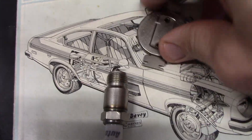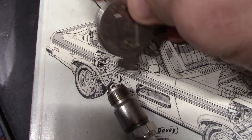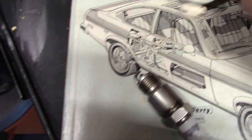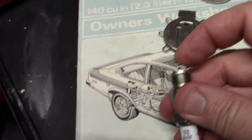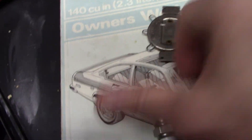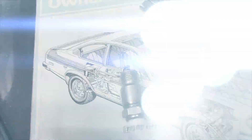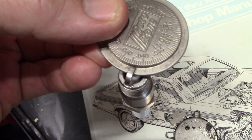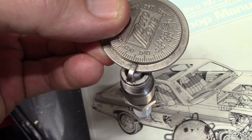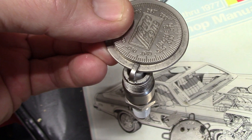The cool thing about this wire gauge is it has these for helping bend the — not the electrode, but the arm, I guess. Bend it down — you just kind of hook it under and then you can bend it in, and then check your gap. There we go, that's about .036, I think that's close enough. So I'll set them all to that and then pull out the E3s.